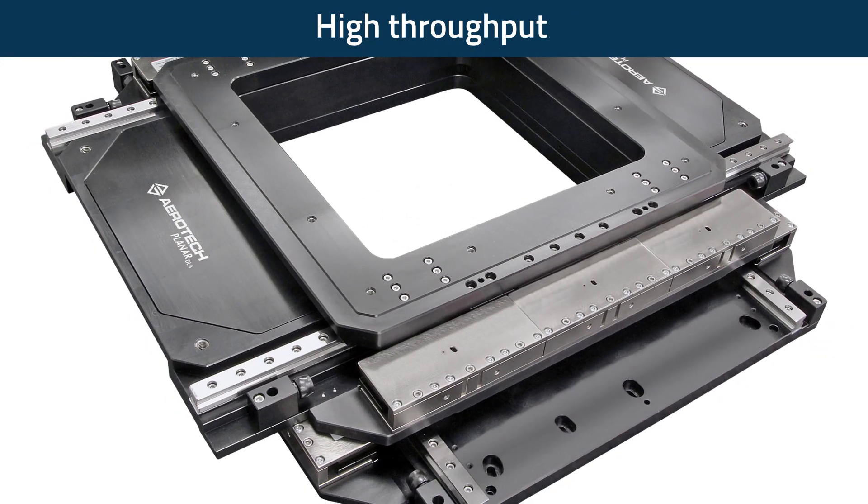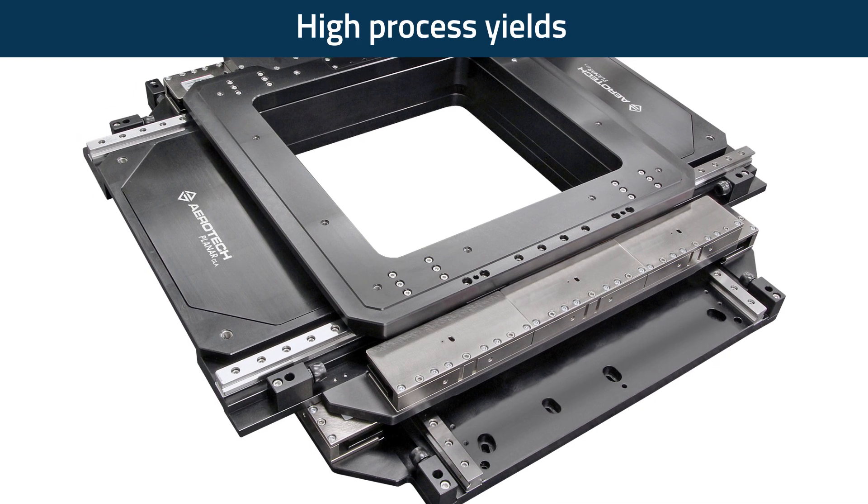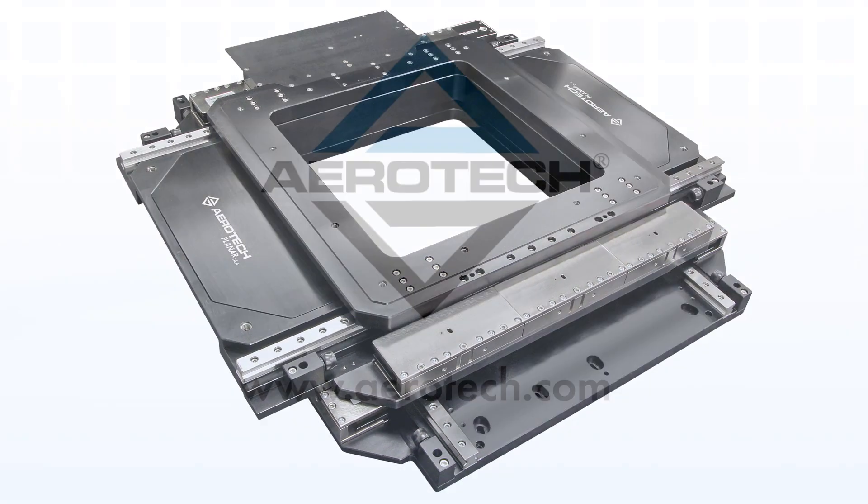Aerotech's Planar DLA offers high-throughput, exceptional accuracy and repeatability, and superior geometric performance, resulting in high process yields and low total cost of ownership.